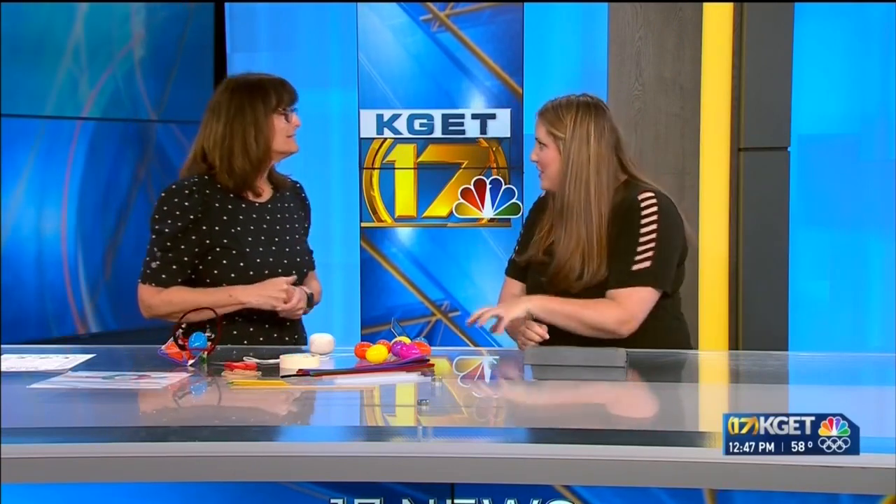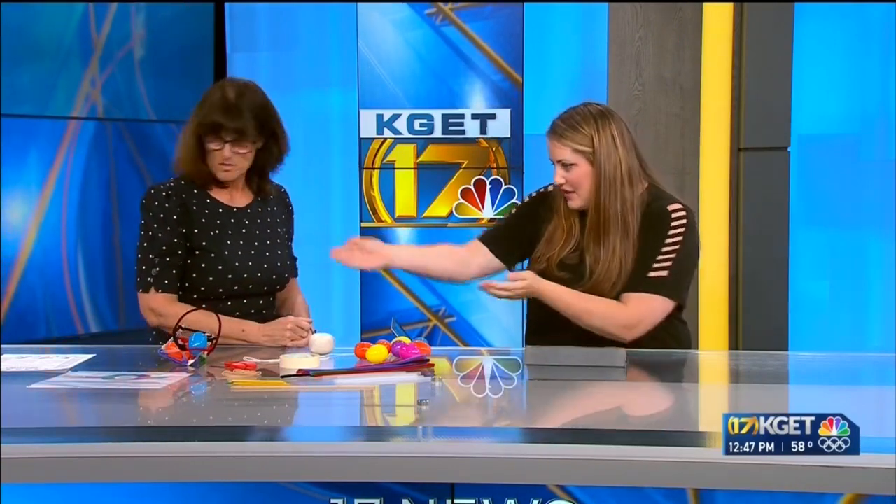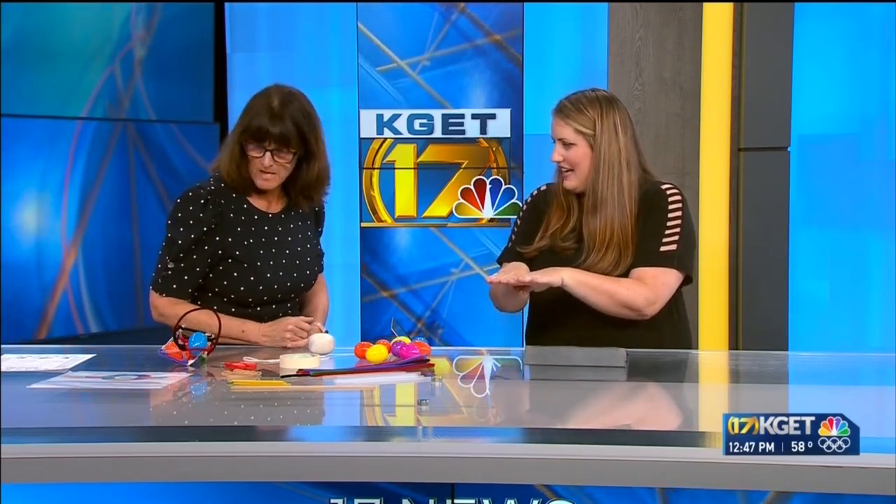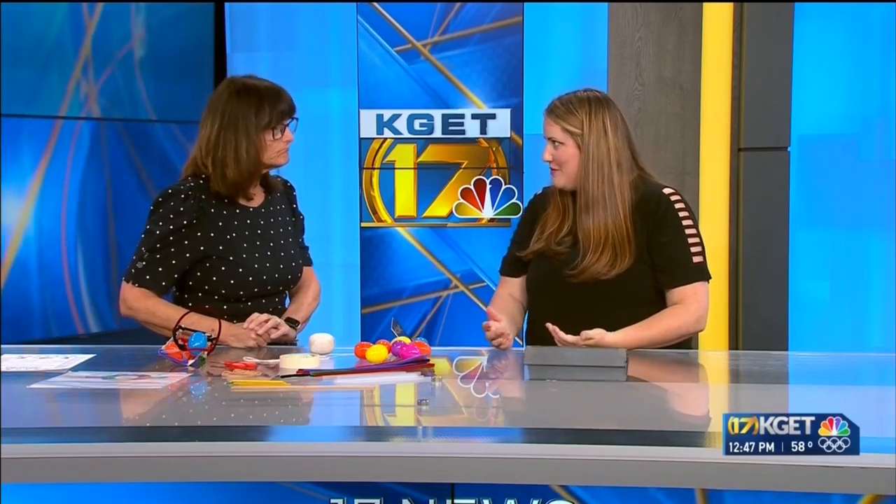And get them to compare each other's designs — I really liked that you did the soft basket underneath. I would have started with the craft sticks at the bottom and mine would have bounced out for sure. Getting the kids to have fun and be competitive in a healthy way and talking about science the whole time. Exactly! Michelle, you're the best.